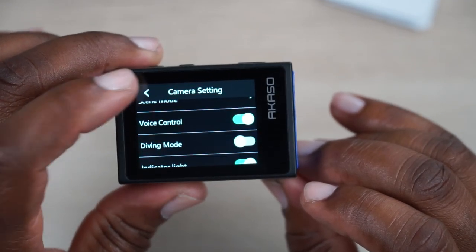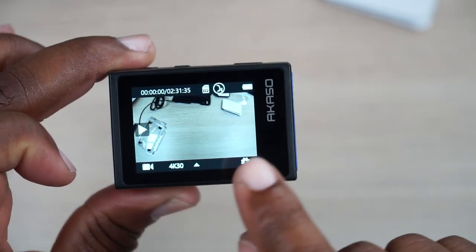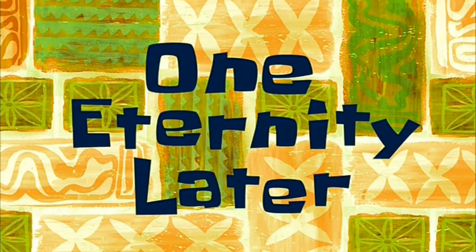I'm really curious about this voice control feature — I can see the little voice icon. I'm going to take this out and play with it a little bit, and come back and show you what I learned. We'll give you some test footage, so hang tight.